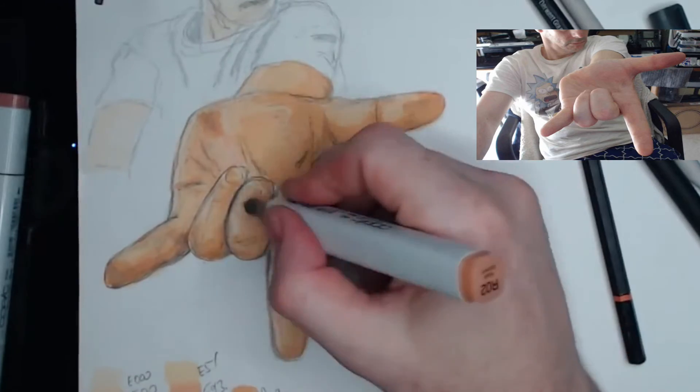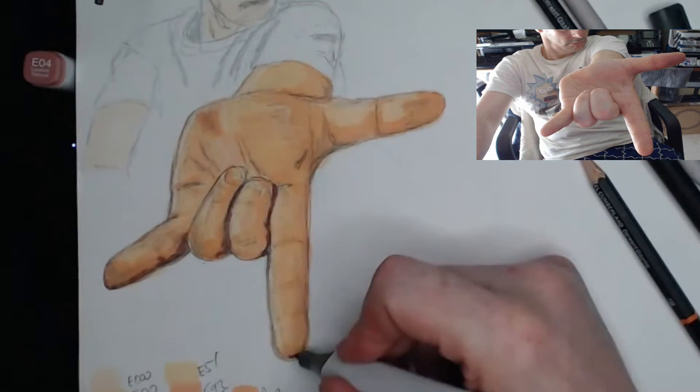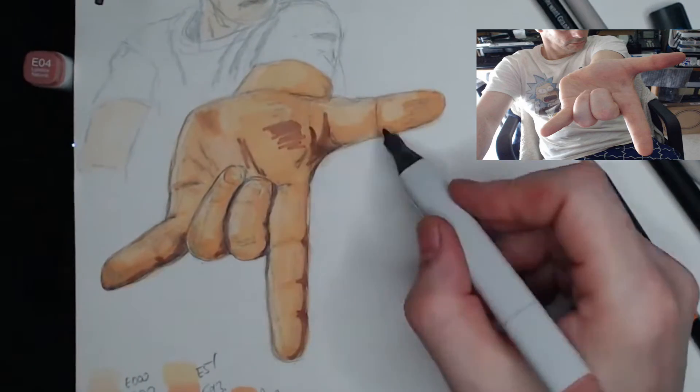The brown tone I apply at the end of the drawing is intended to be blended out by a lighter marker. I'll do that here as the final step.